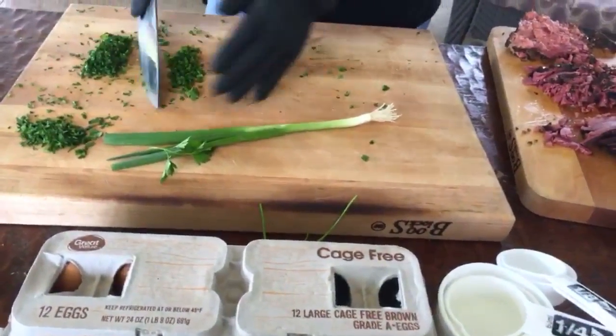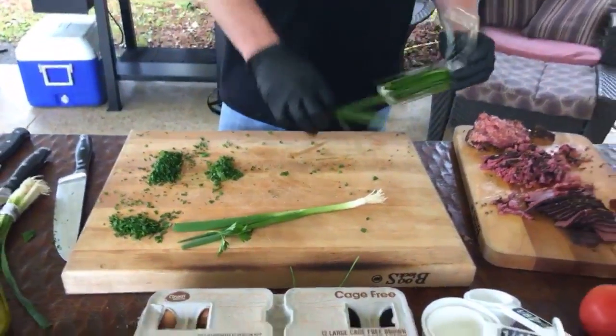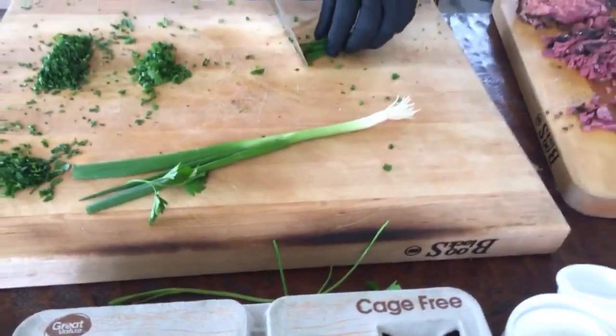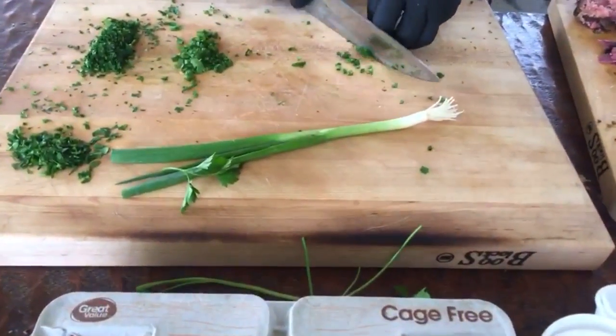Does everybody know the difference between a scallion and a chive? I only know that chives are smaller and the bigger ones are scallions. They look the same except for the size.